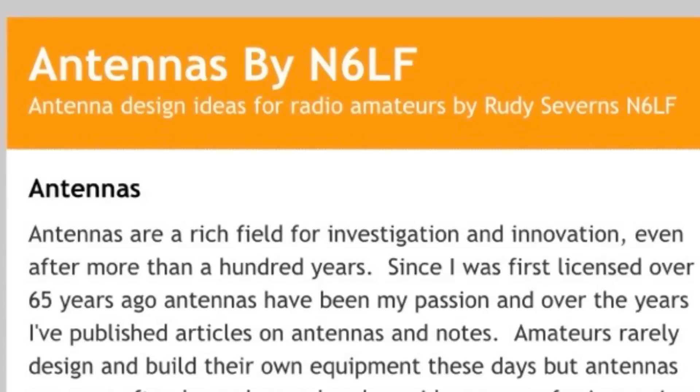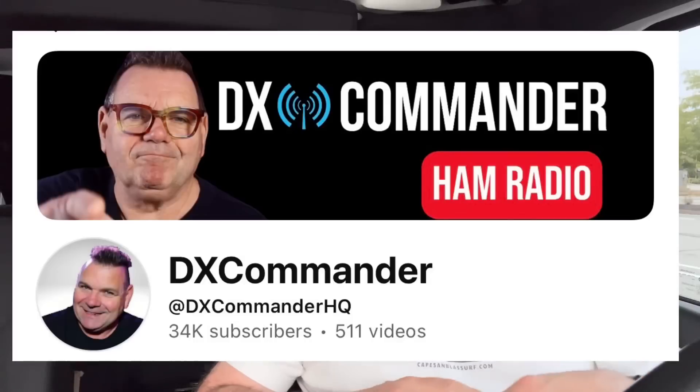If you want to do a really deep dive on this, go check out Rudy Severins' website — I'll put a link below. There's a lot there and you can really learn from him rather than listening to a talking head on YouTube. Callum McCormick, DX Commander, has a lot of good videos on the subject because he sells vertical antennas — that's his business. I'll put a link to one of his videos as well. You may have seen it, but go look at other ones after that for sure.